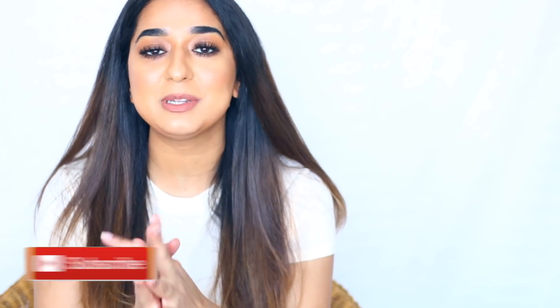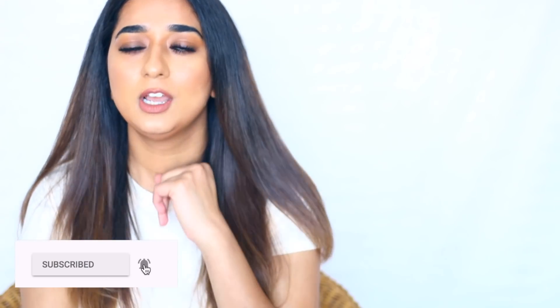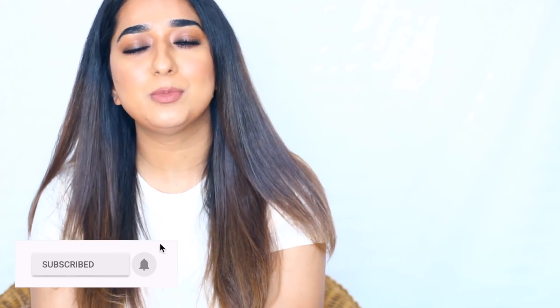So if you are interested in watching this video, before watching, subscribe to my channel and follow me on social media. Follow me on Instagram — it is very important. And in the comments, please tell me which hair-related video you want to see.